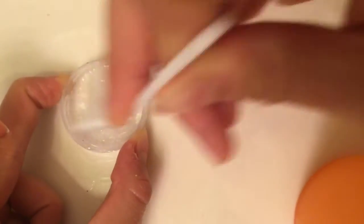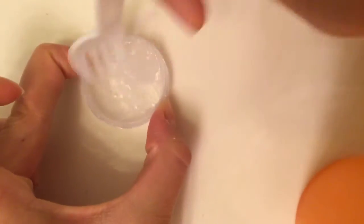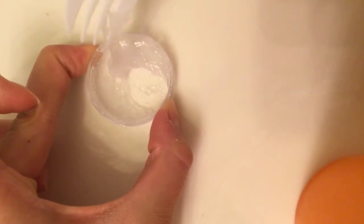Hey guys, it's me, Kawaii Koala, and today I'm going to be showing you how to make this slime. So it's not sticky, and you don't need glue or any of that stuff. Let's get started.